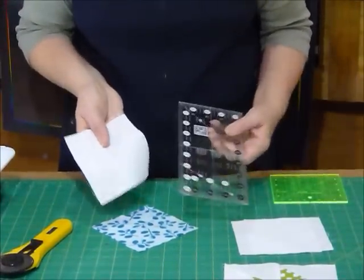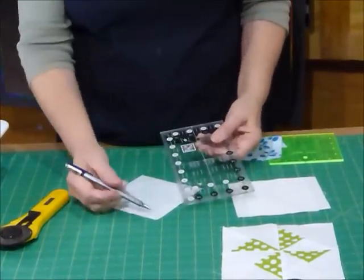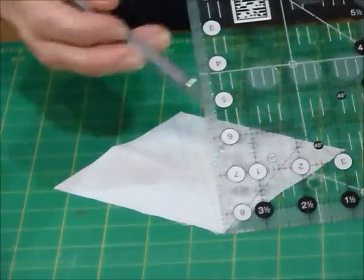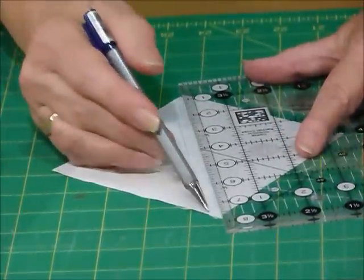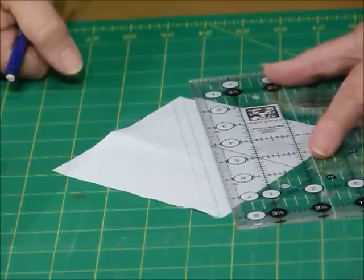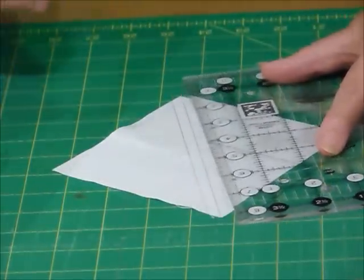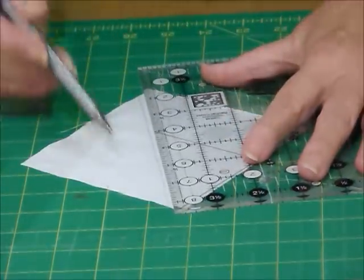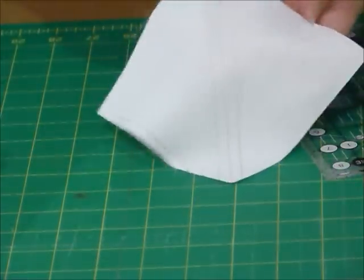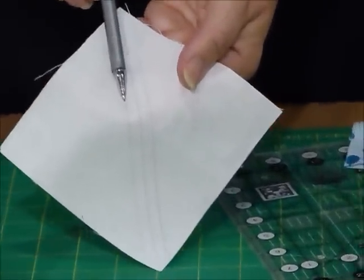On my background squares, I'm going to draw some lines — I've already drawn mine but I'll quickly show you. Just with a pencil, I've got a mechanical pencil and my quilting ruler which is always good because of all the markings. I'm going to draw a diagonal line right through the center diagonal of the square. Then I'm going to do a quarter of an inch away to one side, and another one a quarter of an inch away from that center line on the other side. So I've ended up with three lines on my square — the middle line is a cutting line and the two either side are sewing lines.